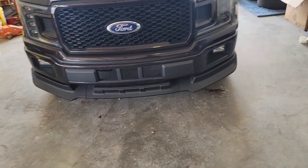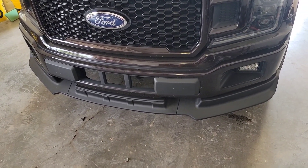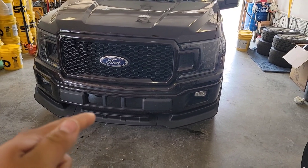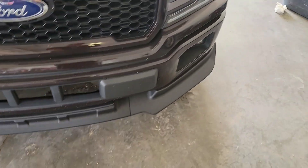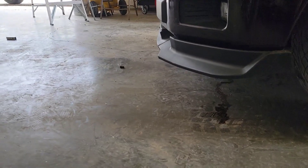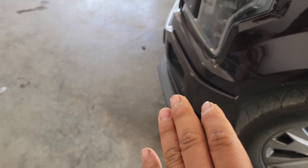I didn't get rid of my old one — it's still good — but I'll probably fix that one in Mexico or something. This new one is by Air Designs. This one right here is a cheap one from eBay, and yes, I said a cheap one from eBay. We got it for around $120 plus taxes. It's a nice splitter — it's a little higher up than the Air Designs splitter, but it's a lot more aggressive in terms of being more pushed out.